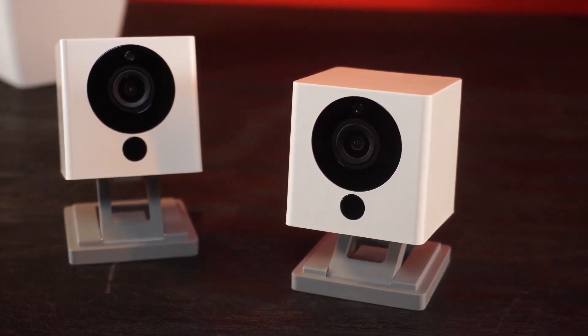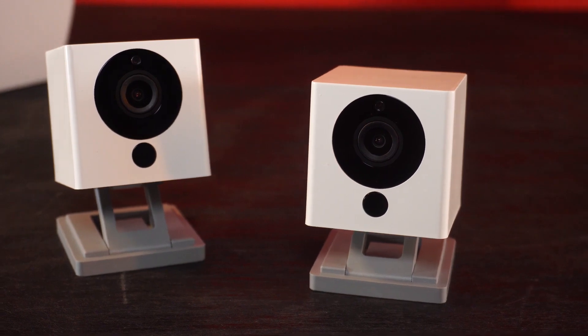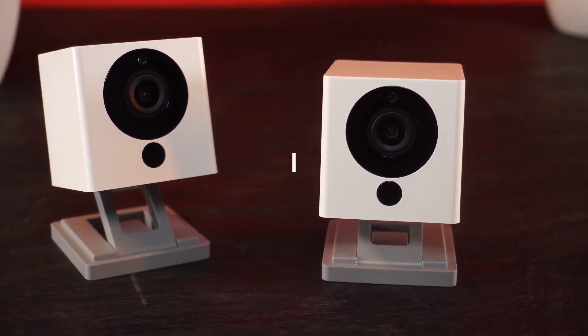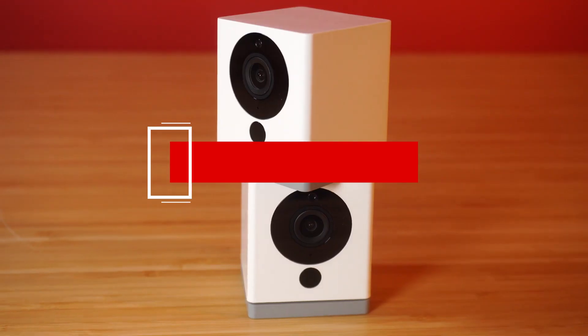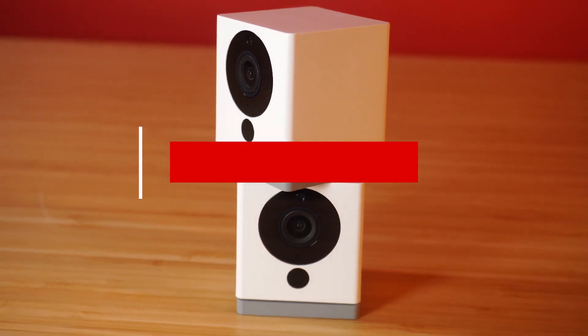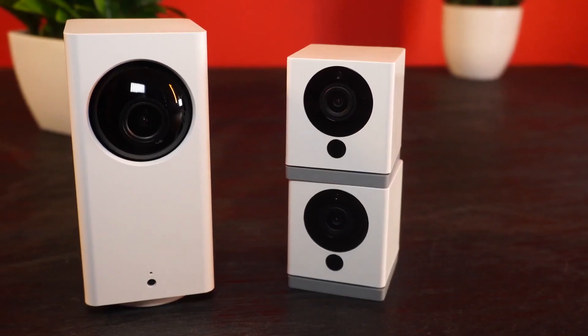Founded by former Amazon employees, Wyze Labs has only been around for a few years, but in that time it's managed to snag multiple awards for its line of Wyze Cams. Whether you're worried about crime or just want to keep an eye on your pets, the Wyze Cam can help you keep tabs on the home front for cheap. At around $25, it's one of the most affordable smart home cameras we've tested. But can a camera at this low price point really be worth buying?